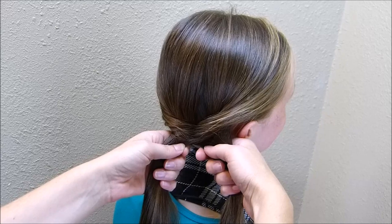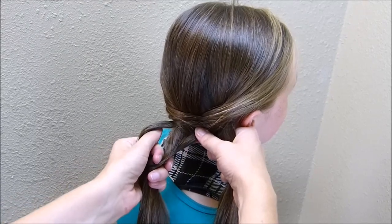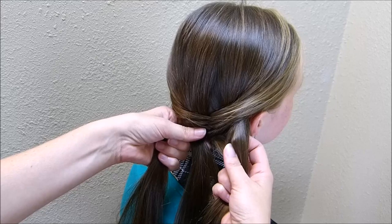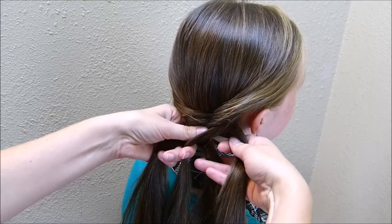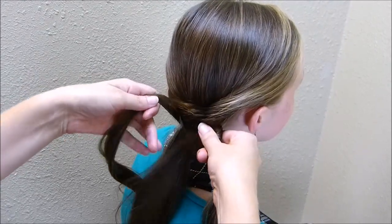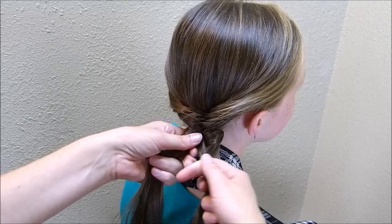You just want to braid down to the point where you want your first bow to sit. Then to make the bow, I'm going to take a section that's a little bit bigger than the sections I've been using in the braid and cross it over just like I would normally. Then I'm going to grab another piece from this side — you want to make these strands about the same thickness — and then take both of those and bring them underneath the two strands on the side, then cross them over the top back into their regular sections. That is how the bow is made. Then you just continue with the regular fishtail braid, taking small strands again.